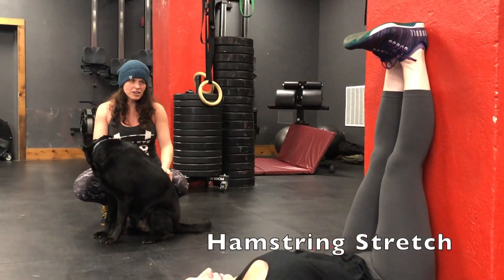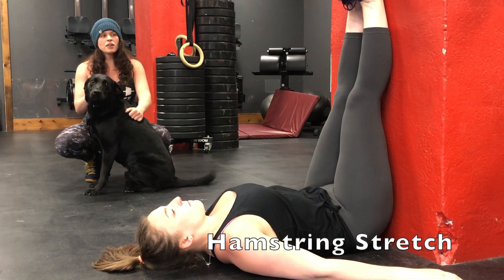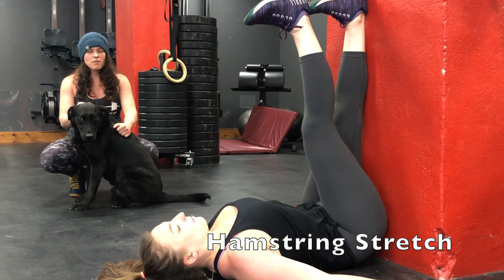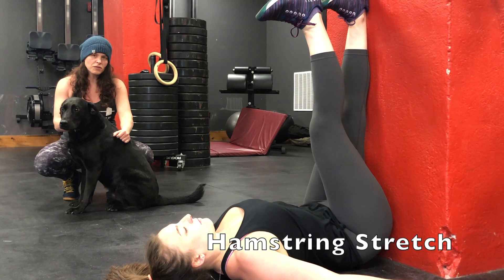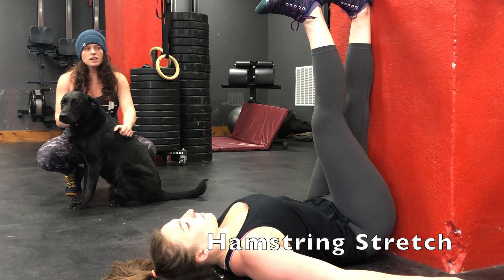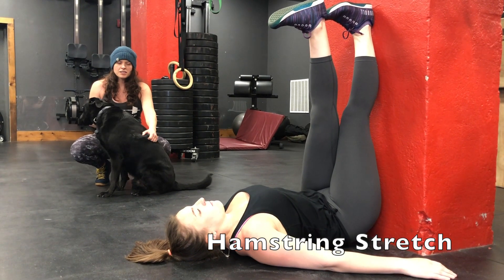For your cool down, do a hamstring stretch with your back against the wall and legs extended. From here, put one foot on top of the other — one heel on top of the other — to extend the stretch a little further. Hold for 30 to 45 seconds on each side to stretch out your hamstrings.